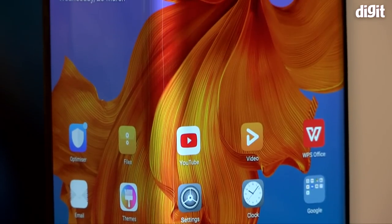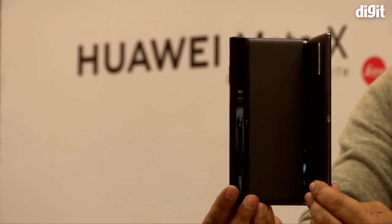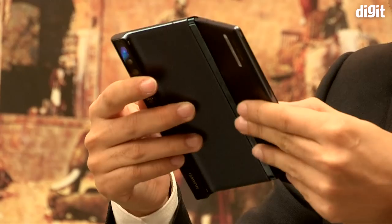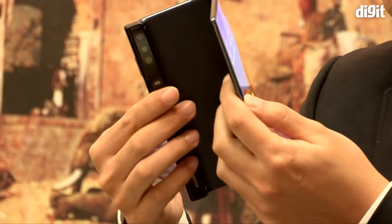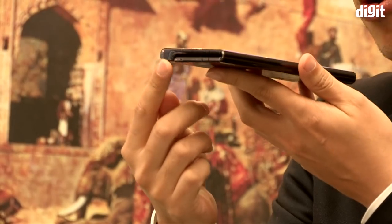Hey guys, this is Shivrajit from Digit.in and we got our hands on the Huawei Mate X. It's the company's first foldable phone that, along with the Samsung Galaxy Fold, ushered in a new era in smartphone design.